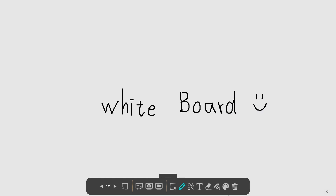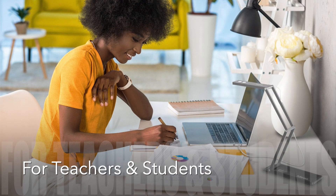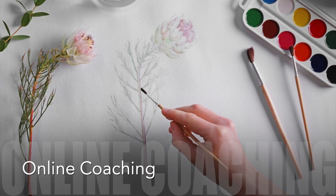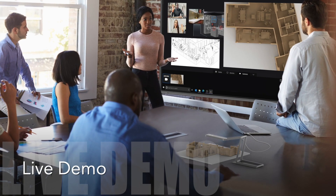There are so many features to explore. The DC400 works perfectly for teachers and students, for professionals to share their content, and for employees to do live demos in video conferences. And that's it for today's unboxing video — thank you for watching!